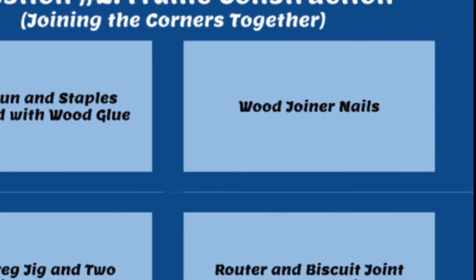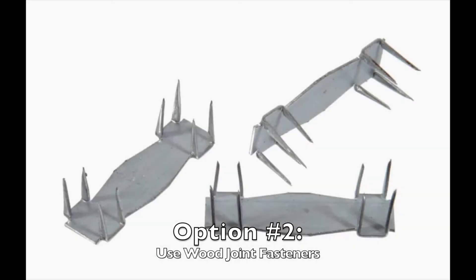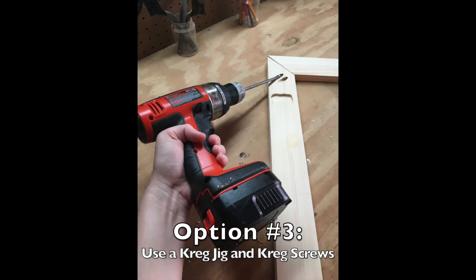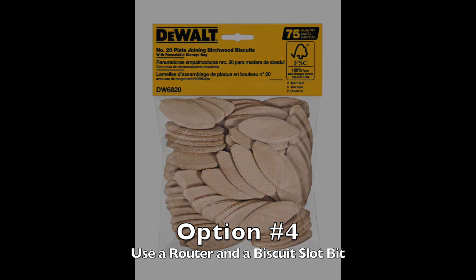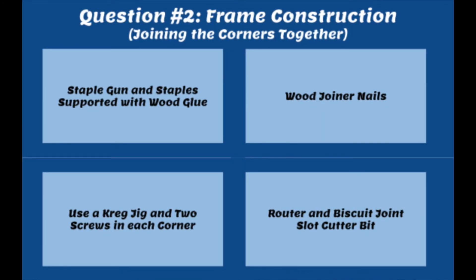A third option that's stronger still is a Kreg jig — pop two holes into the board and use two Kreg jig screws to fasten the two boards together. A fourth option involves using a router with a biscuit bit: make a small cut into both boards, fit these little biscuits inside along with some wood glue, and this gives you a very strong joint. There are lots of ways to join boards together — this is by no means an exhaustive list, but hopefully it gives you some ideas to get started.